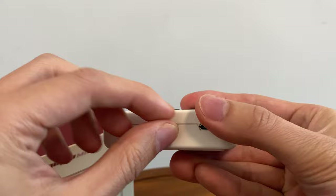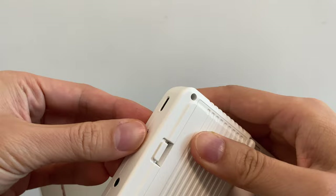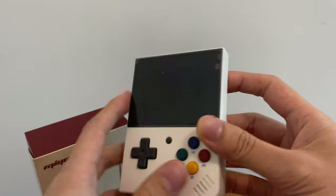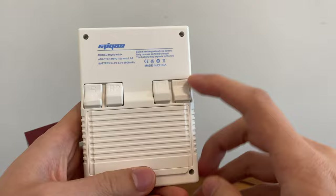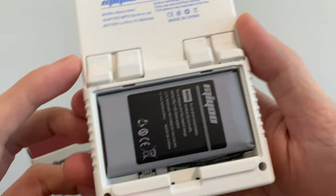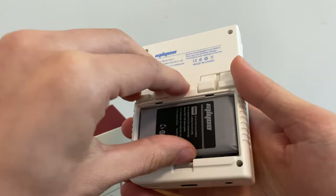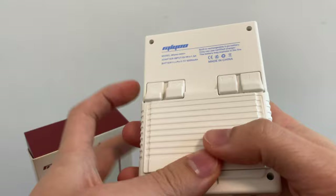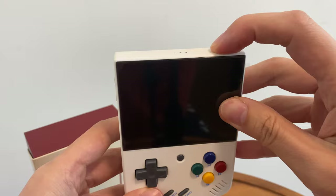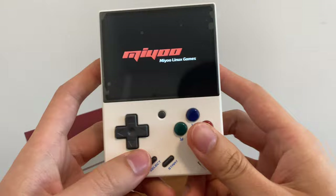The SD card slot is down here. Let's put that in — okay it doesn't fit that way, it goes in with the numbers down. Let's just have a quick tour. The power button is here, there's some LED lights here, volume up and down is here. R1, R2, L2 and L. Battery compartment — that one's quite sturdy, it takes a bit of force to pull out. The battery is here, 3000 milliamps. You've got your A B X Y buttons, Select and Start, and a Menu button. Everything looks good.